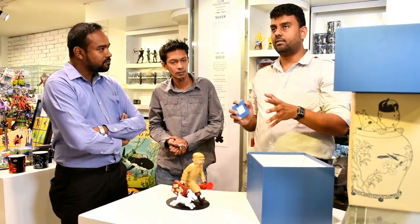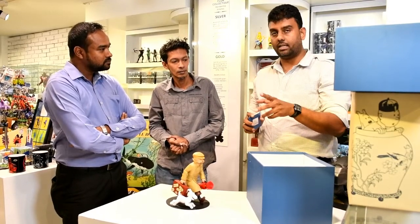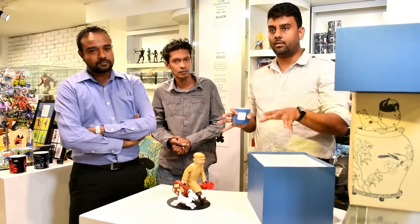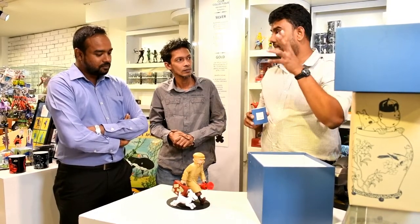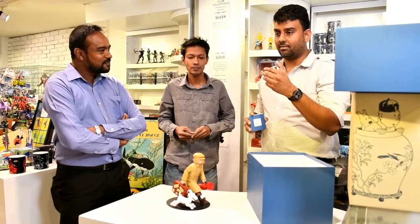When it comes to limited edition, there are two types. One is made in China, the other is made in France — both under licence by Moulinsard. But the ones made in France are of late selling for like 3,900 euro each, and they make only about 500 of each or less. So that's a bit of information about the types of statues.